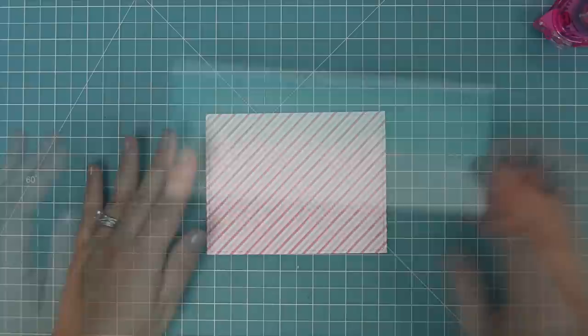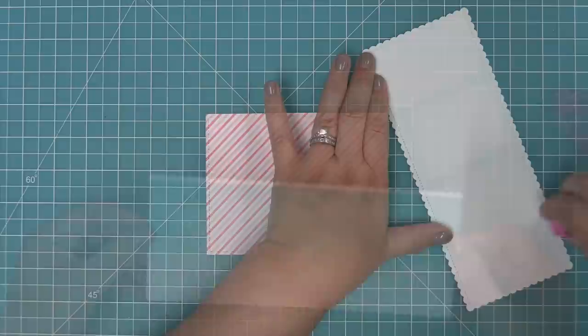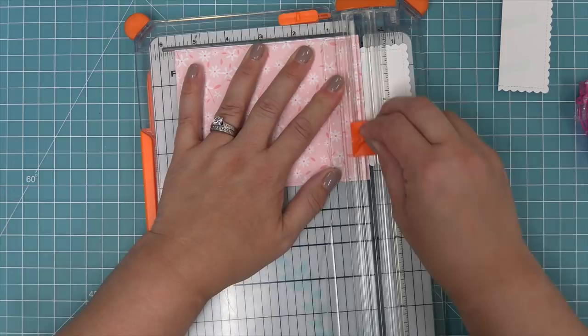Here we're going to die cut some flower market paper with a stitched rectangle and use that slimline piece in a different way - we're actually going to be using it on an A2 size card as a decorative edge. This is a really fun way to use your slimline dies for a non-slimline card. We're going to just adhere that down onto our beautiful pink stripe, then trim off the edges in a paper trimmer, and we'll have this perfect look on the card with scallops at the top and the bottom.